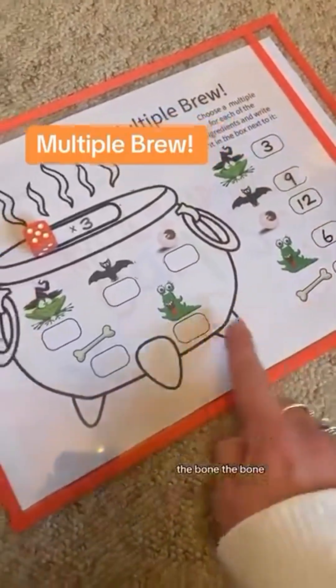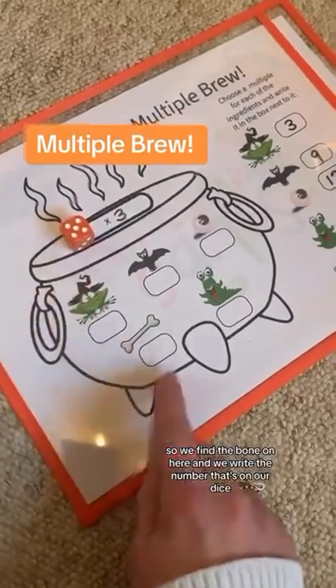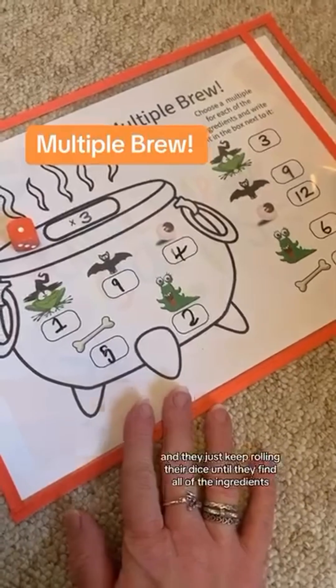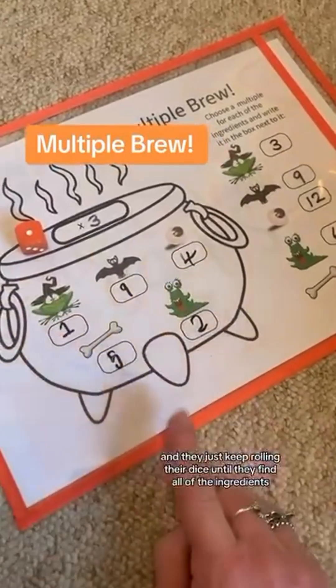The bone! So we find the bone on here and we write the number that's on our dice. This isn't a turn-taking game, so each player would have one of these each and they just keep rolling their dice until they find all of the ingredients.